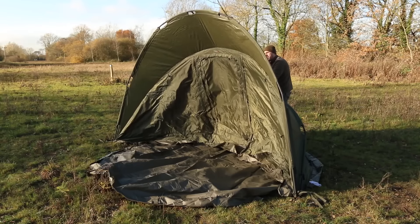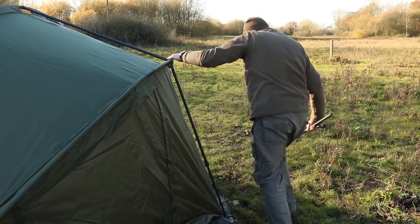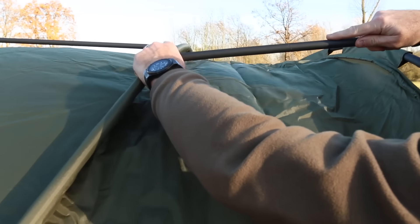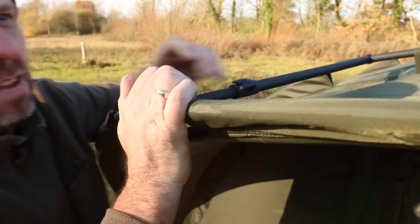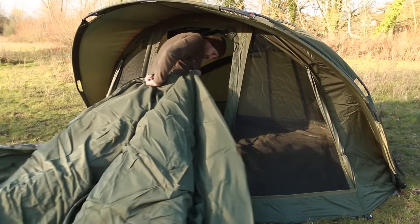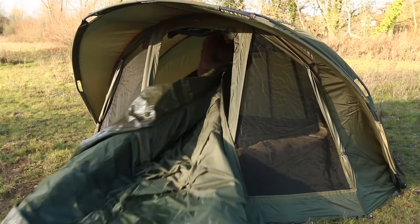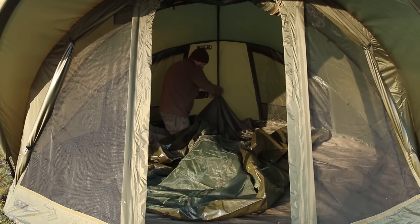The best way of setting this up is to put your groundsheet in position first, set up the frame of the bivvy and then move it into position. Once you've done this, put your frame support on and position a couple of pegs just to hold it in place. Then go inside, zip in the groundsheet, and go in with the inner tent and toggle it into position. The easiest way to put the inner tent in is to start toggling at the back and work your way to the front.